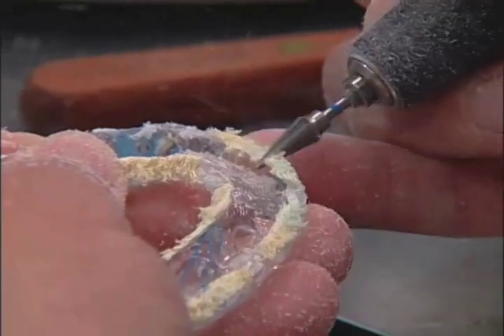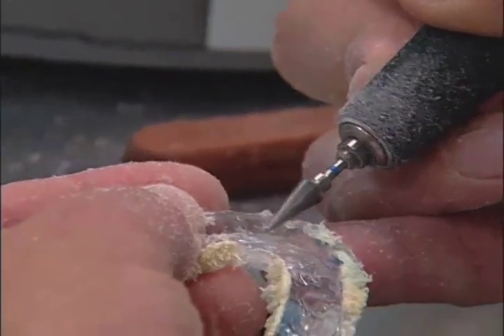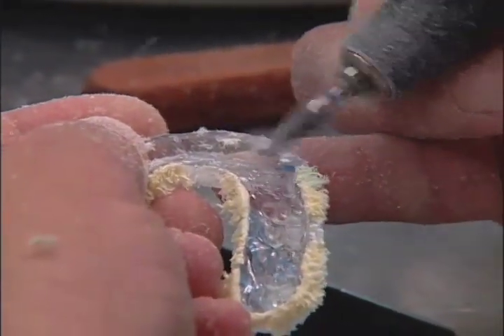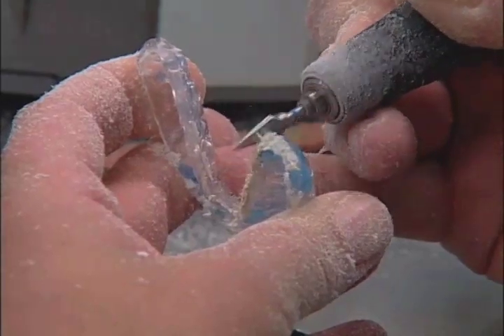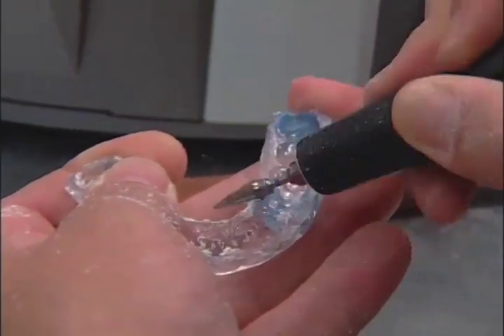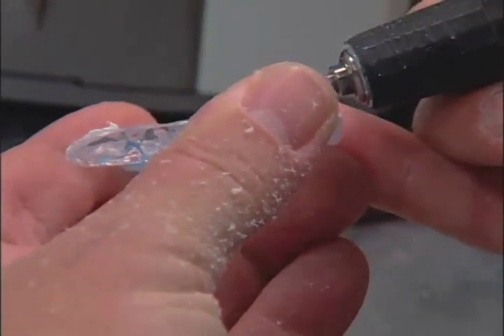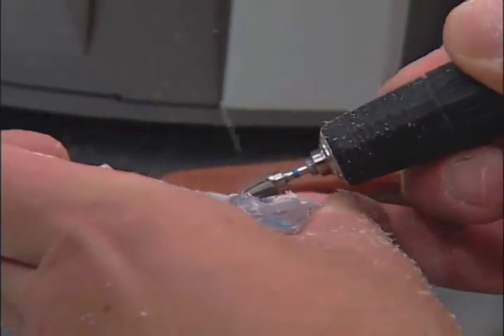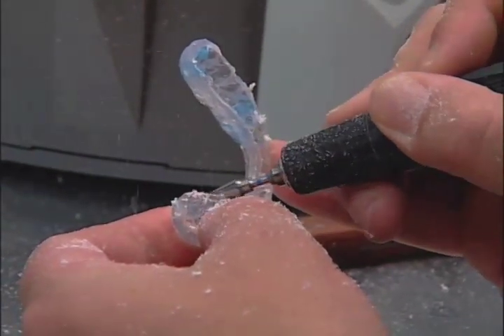You will note how easy it is to trim away all flash and begin to contour the splint. You can see that there has been some relief around the anterior region. Any type of modification to the edges of the splint can be made. Now begin to feather the palette area and continue smoothing the splint, including relief around the other side of the splint.